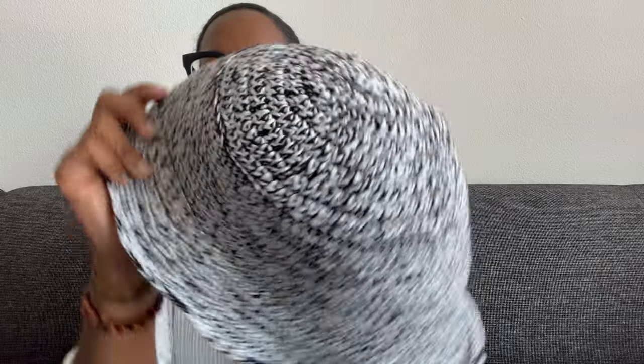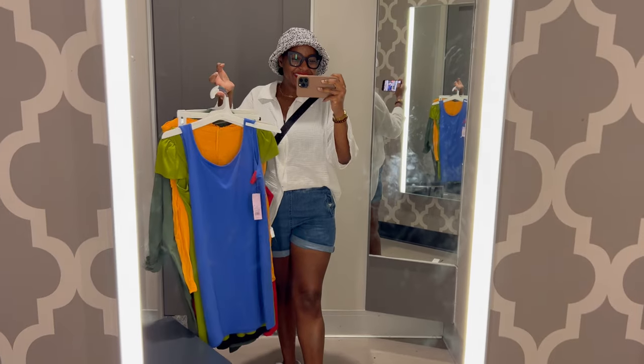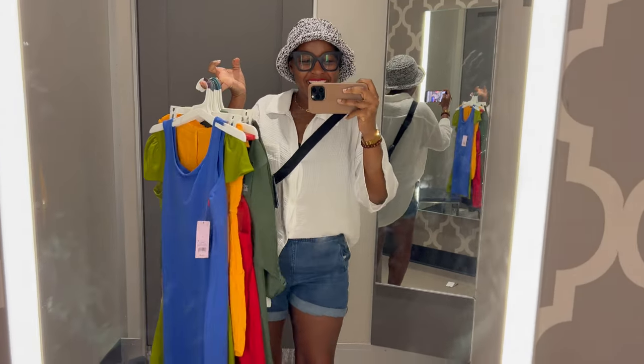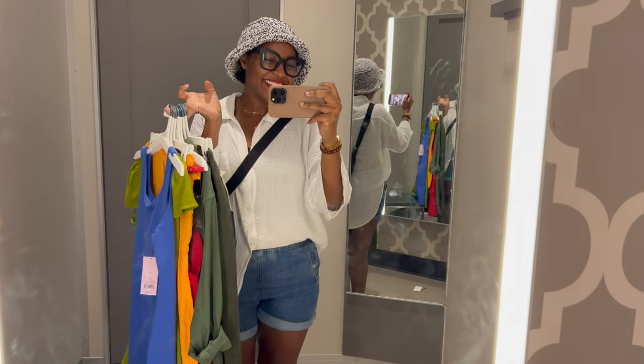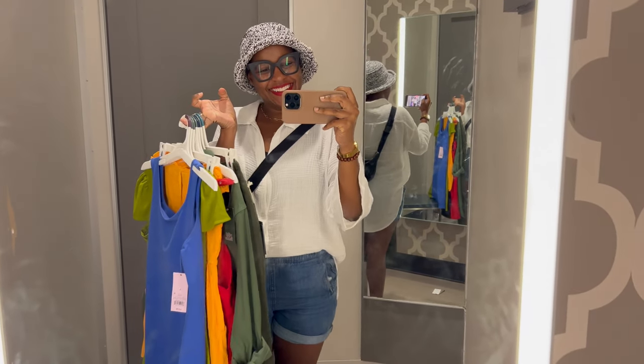Super cute hat, perfect for any beginner. If you have any questions about the pattern, just leave me a comment below and I will try my best to answer it. You know me, I love proving a point. So just to show you how versatile this hat is, I headed over to Target so we could style the hat and you can see how great it looks with other things.